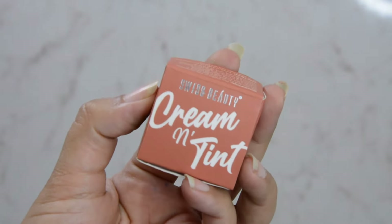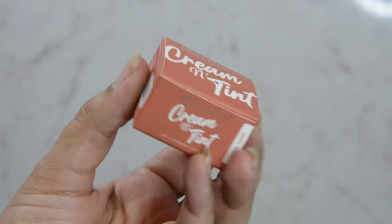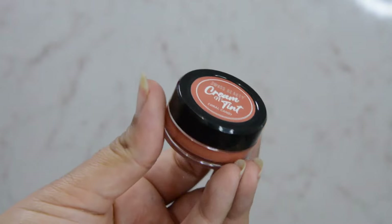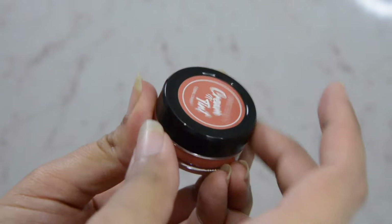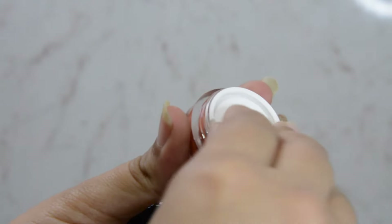I'll quickly show you how this product looks. We will apply it on the cheeks as well as on the lips. You can also use this product on the eyes, but since I have already done my eye makeup and I personally don't like to use cream products on the eyes, I will not use it there. Let's look at the packaging first. This is how the outer packaging of the Swiss Beauty lip and cheek cream looks like — the shade is Coral Candy. It comes in a little tub, and inside there's a plastic protector which helps to keep the product moist so it won't dry out.